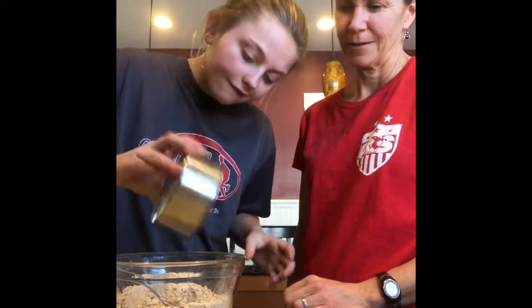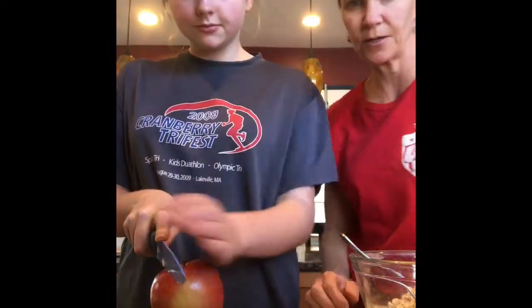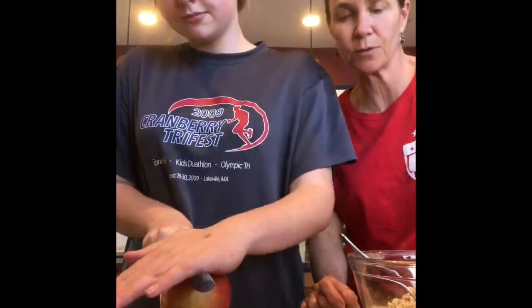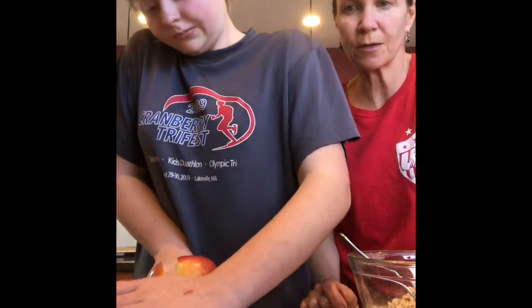Now we're gonna add a third cup of canola oil. Next, you're gonna get your apples. If you're just using apples, use five or six apples, or you can use three apples and some blueberries like we're doing.